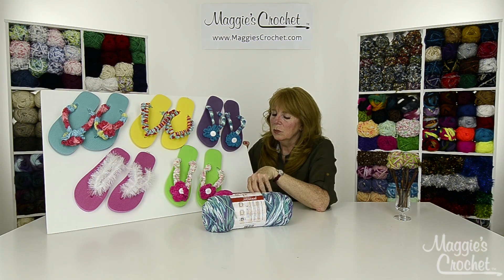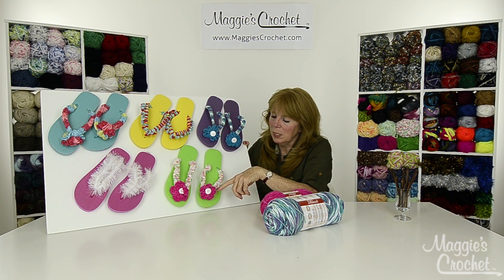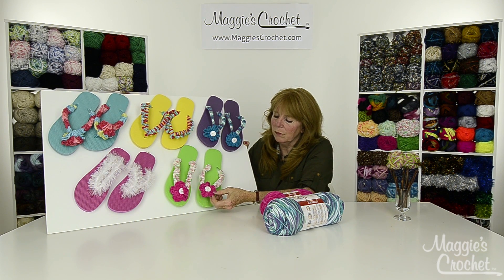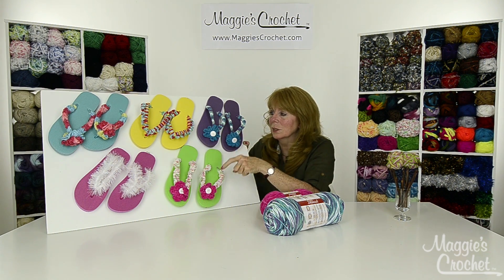This one we used Premier's Parfait yarn — I love the colors, the green and the pinks, and the bright pink flower. It was done similar to the first one.